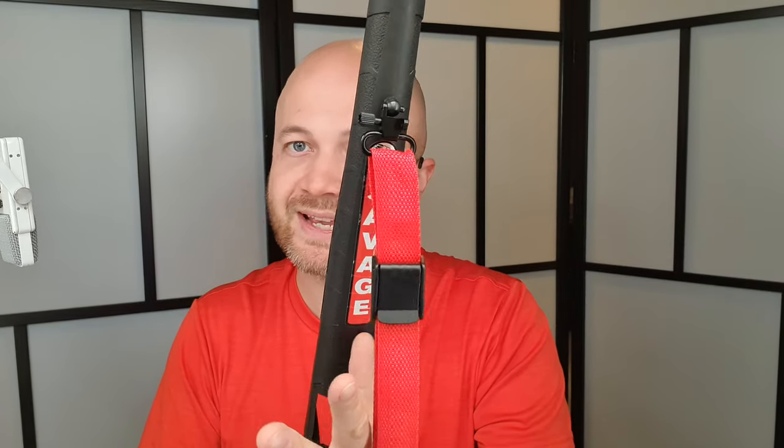The other thing — and this is specific to QD sling swivels — is that you may want the hook facing to your left if you're right-handed. As you pull the sling, you want that hook to grab onto the sling stud going from right to left, so that as you pull on the sling it doesn't come off. That's another consideration to keep in mind.